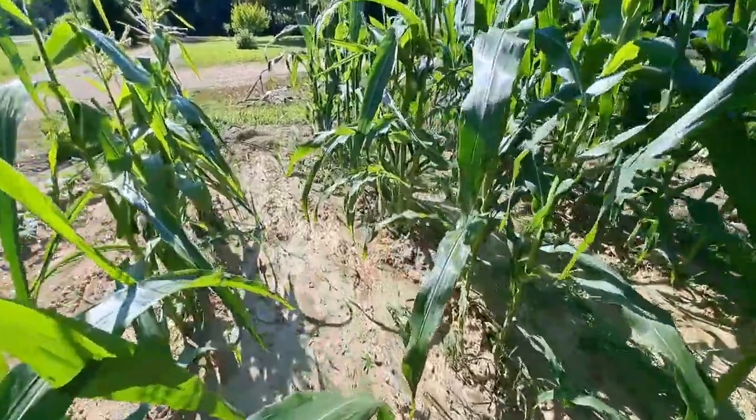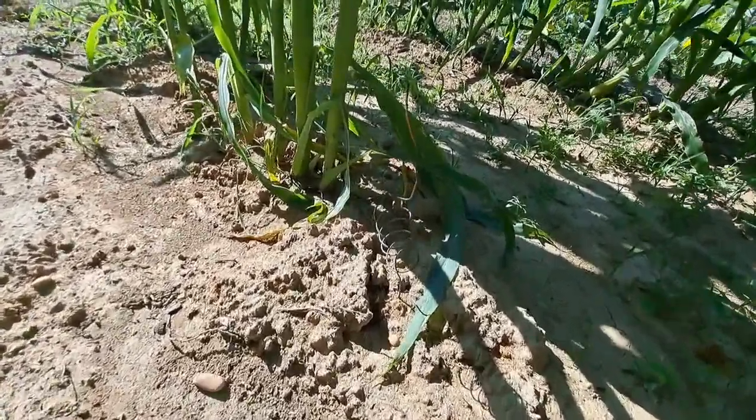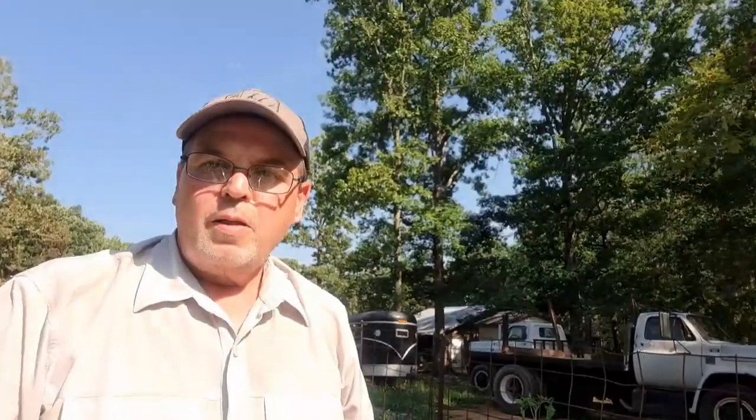I've been hearing that electroculture can even change the taste of things, so that's something I'm going to try. I watched a video the other day on Deep South Homestead and they were doing a taste test on tomatoes. The tomato that tasted the best had this kind of electroculture on it with the coils. So we've got one more here in the corn — I'll get on up here and we'll find it. I see it right up here.